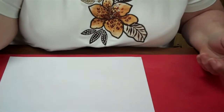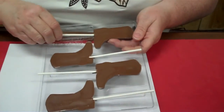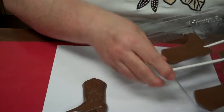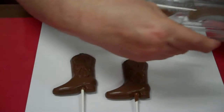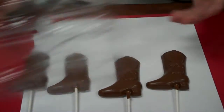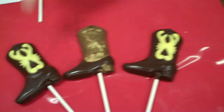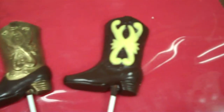I have some done over here. Just take these — now it's already hardened. You just gently lift on the stick, and there's our cowboy boots. There's the two that are not painted. They're all not painted, because Ann forgot to paint one of them. We could have painted them into the mold, and they would look just like this.